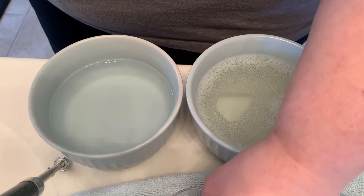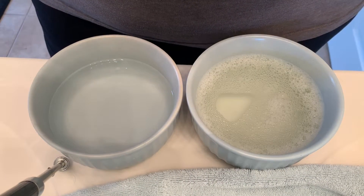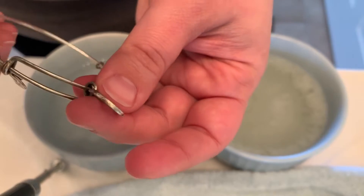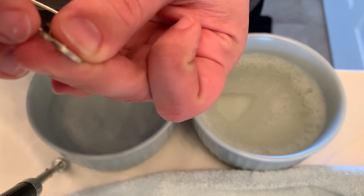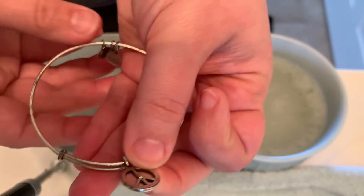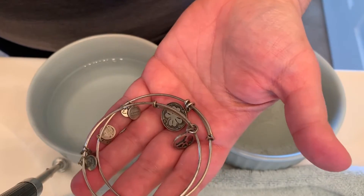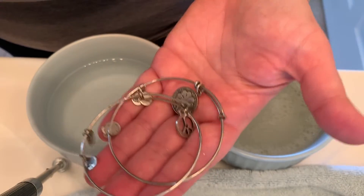So again, if you have Alex and Ani bracelets, always use the Alex and Ani cloth. This peace sign is one of the reasons why it's messed up — I didn't use a cloth, so it's tarnishing. There's really just brass underneath the silver, so some of the silver got worn off because I was using the wrong cloth. Dish soap, water, toothbrush, cloth — those are the only four items you should be using on your Alex and Ani bracelets.